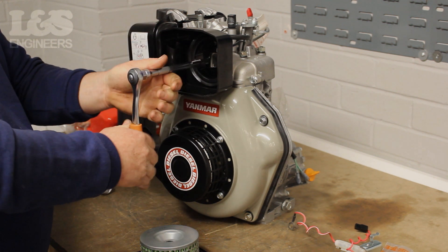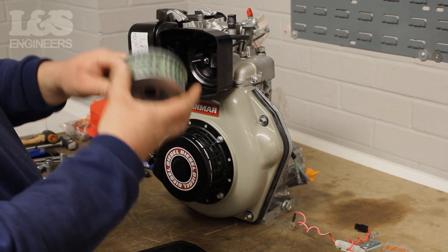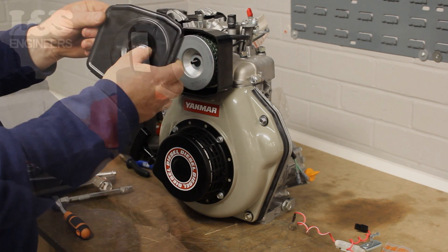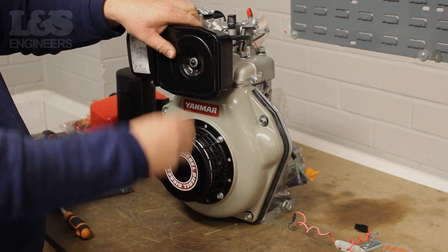Check the air filter for any damage or wear — it's important this component remains clean. Replace the air filter if necessary. To fix the air filter back in, simply push and slide it onto the metal threaded bar. Finally, place the cover back over the air filter and fix on with the wing nut.